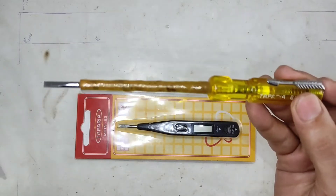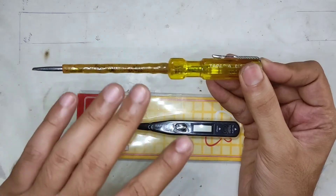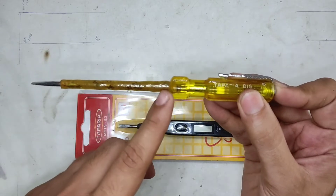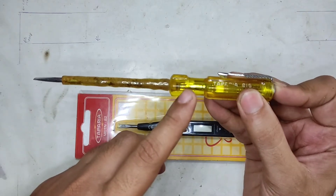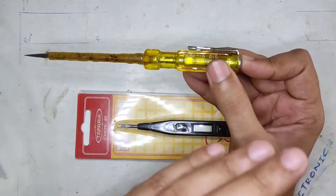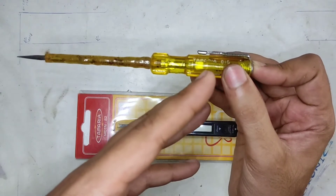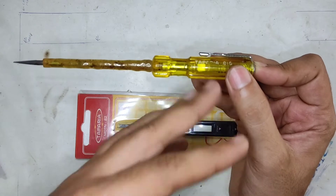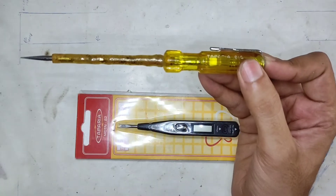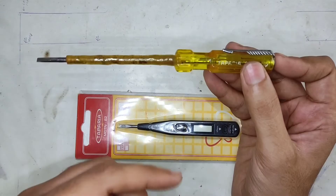The way this thing works is by making use of your body's capacitance property. When you're probing something that has electricity, the electricity flows through the conductor, current limited by the resistor, followed by the neon bulb, then enters your body and couples capacitively to ground. Since the amount of current required to light up the neon bulb is very minuscule, you won't feel the flow of electricity through your body.